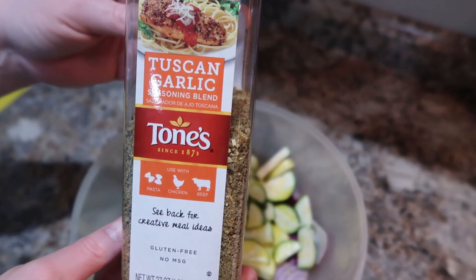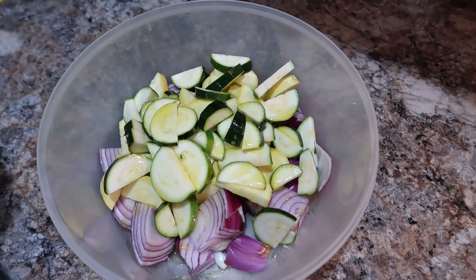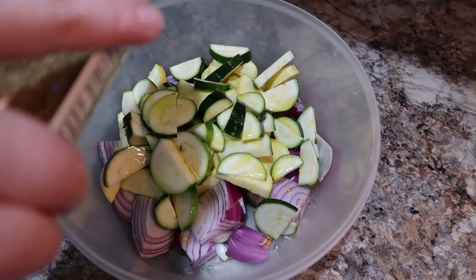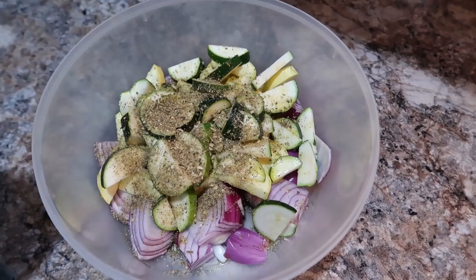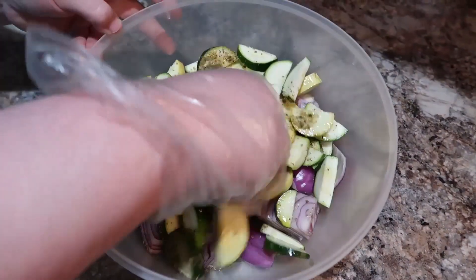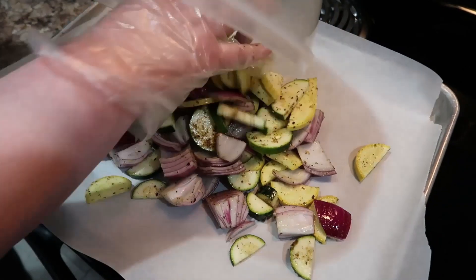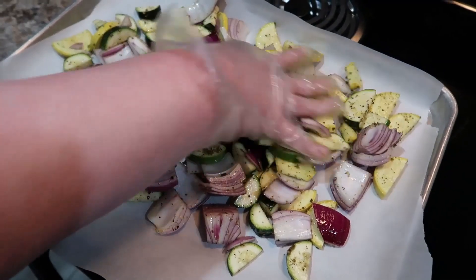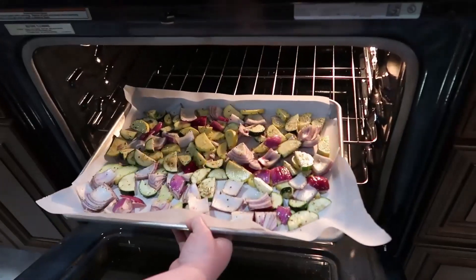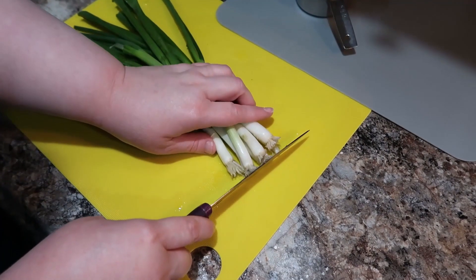For the veggies, I've got some squash, zucchini, and red onion. I've sprinkled some olive oil over them and I'm going to add some Tuscan garlic seasoning — I got that at Sam's and it's amazing, we put it on lots of different things. I'm spreading it out on a sheet pan and baking at 400 degrees for about 15 to 20 minutes, until done to your liking — it's really personal preference on how done you like your vegetables.